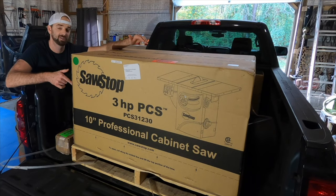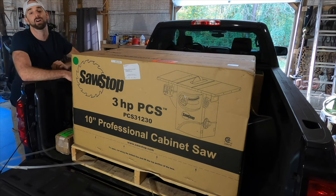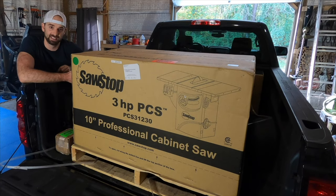The first thing I need to do is get the saw out of my truck bed and onto the ground. I have absolutely no idea how I'm going to do this by myself. On SawStop's website it says this saw weighs about 450 pounds, so this could be interesting to say the least. I'm hoping to take the saw apart piece by piece and take everything out one at a time.